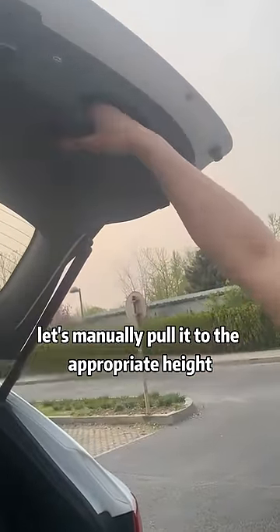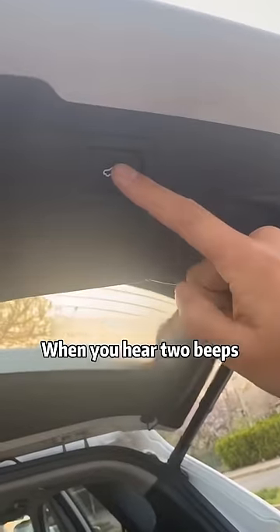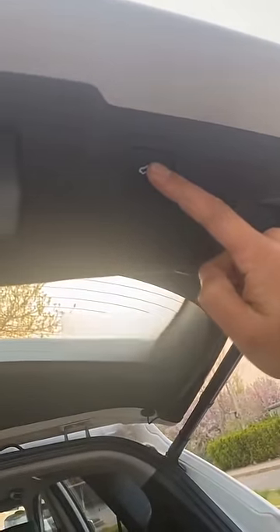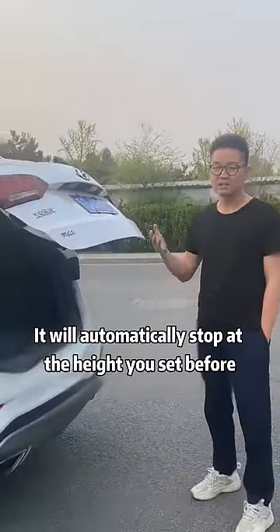First, let's manually pull it to the appropriate height. Then hold down this button for three seconds. When you hear two beeps, the height of the tailgate is set. Later, when you open the tailgate, it will automatically stop at the height you set before.